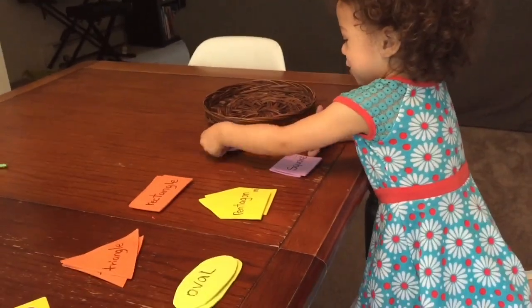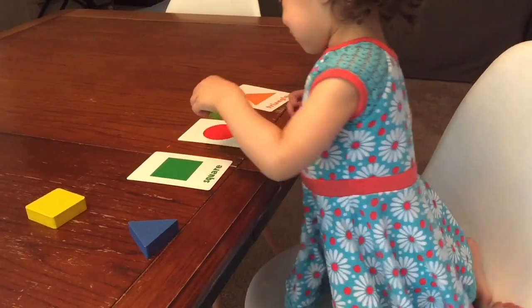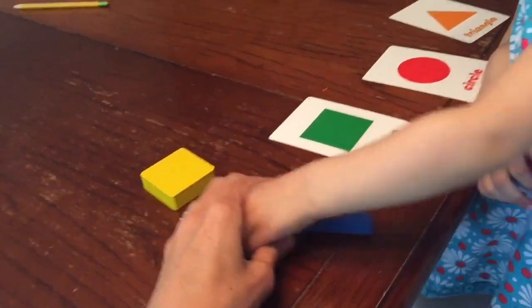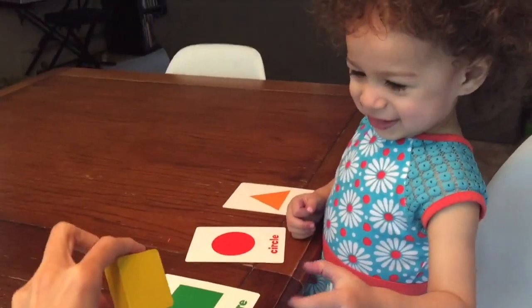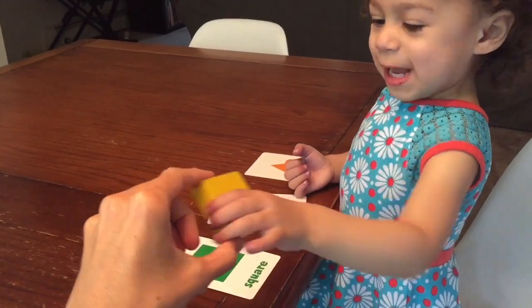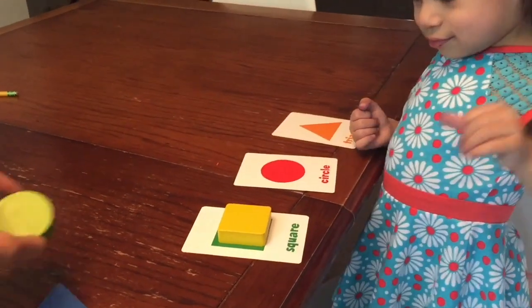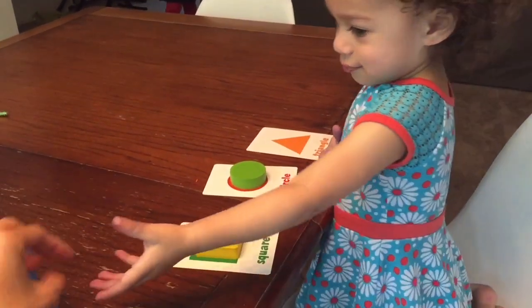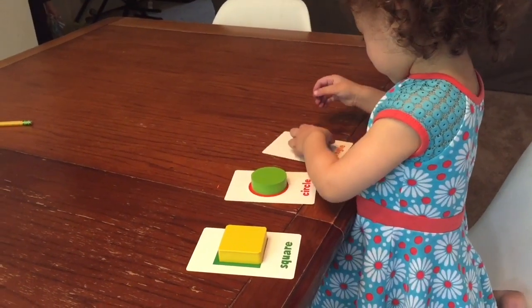And last one — circle! Can you put the circle where it goes? You got it, Emily! Give me five, good job! Okay, here's another activity. I've laid out some flashcards of shapes and then I have the same shapes from the wooden puzzle that we just did, and we're gonna be doing some matching. Ready, Emily? Can you find the square? Where's the square? Good matching! Can you find the circle? Good job, Emma! And last one — triangle. Can you find the triangle? Good job!